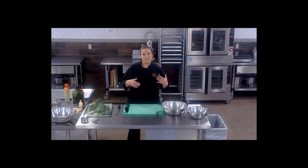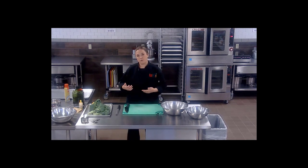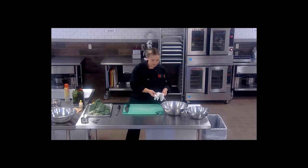Another thing we're going to look at in this video is time management skills. If you are making multiple different items, you want to look at how you're planning. So we're going to start off by doing the roasted broccoli first, and while that's in the oven, we'll work on our broccoli salad. We'll also do our prep for both items at the same time.